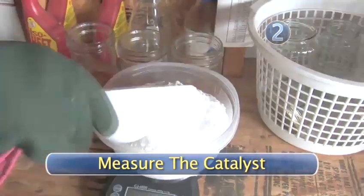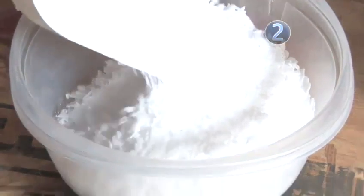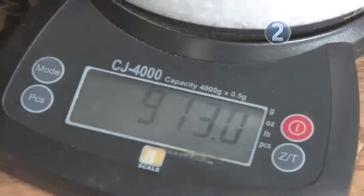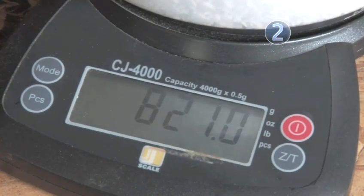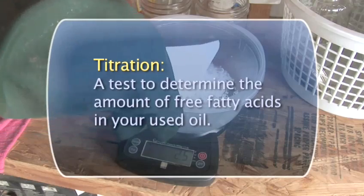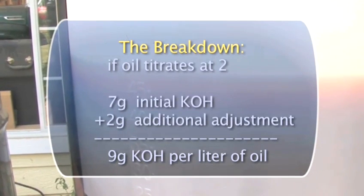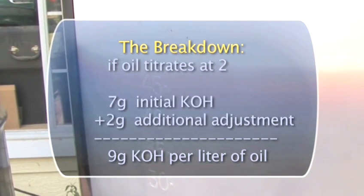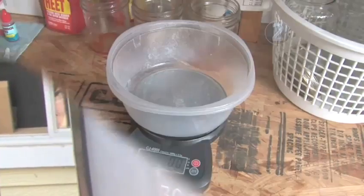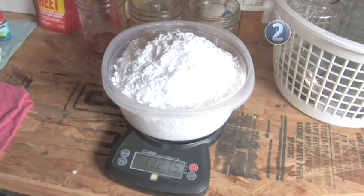Step 2: Measure the catalyst. For each liter of oil you're going to turn into biodiesel, you need 7 grams of potassium hydroxide. In addition to that, you need to add extra grams of potassium hydroxide equal to the number you determined in your titration. To break it down nice and easy, if your oil titrates at 2, you need 7 plus 2, or 9 grams of potassium hydroxide for each liter of oil. Place the plastic bowl on the scale and fill it with the correct amount of potassium hydroxide.